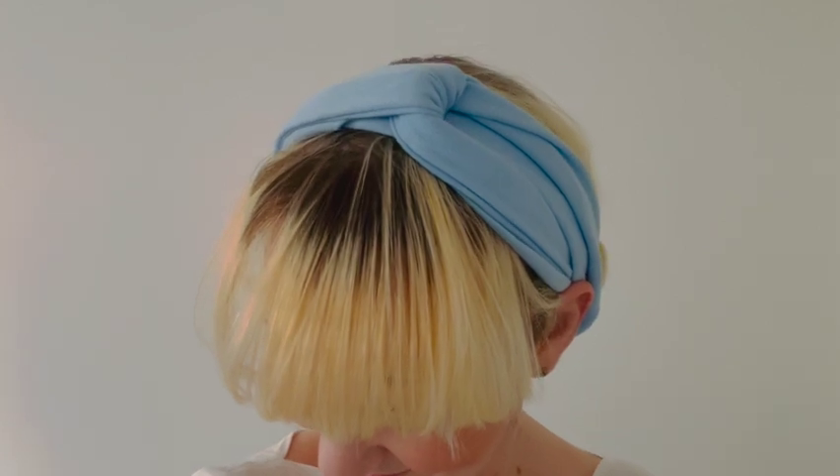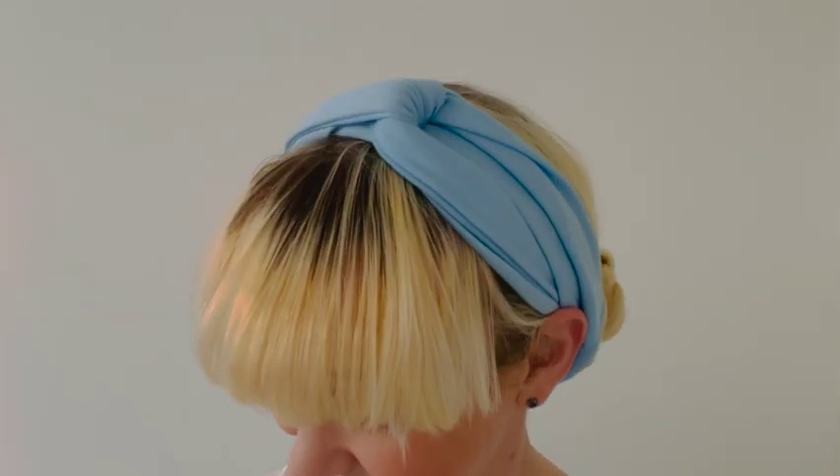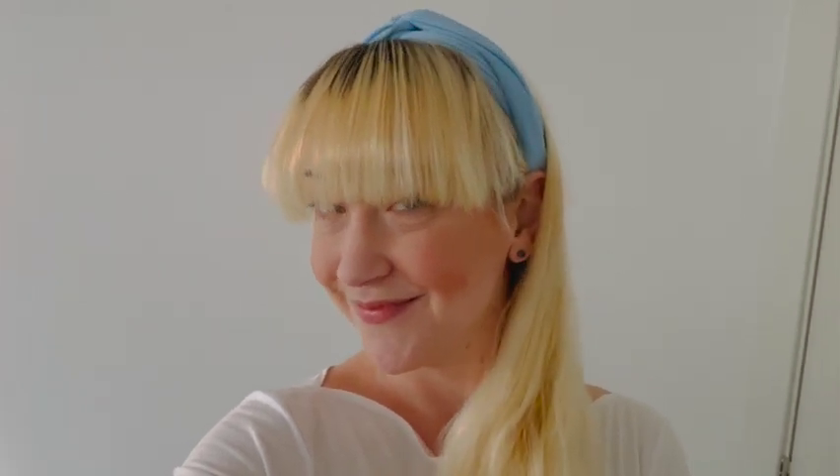A jersey knotted headband like this me-made one here is great for a variety of hairstyles, including this low side chignon I'm wearing here. I've also found that they're completely invaluable when it comes to holding back your fringe or hair in place while you are doing your daily skincare routine or applying your makeup. This style of headband is also a go-to for me on my tougher or lazier days — simply brush your hair, pop on a headband and you're ready to go!